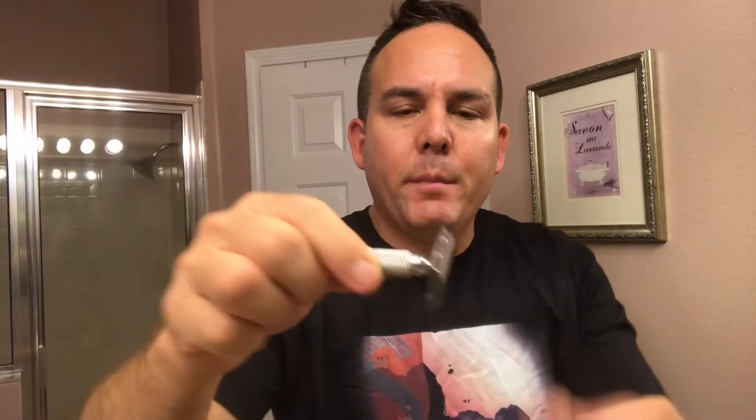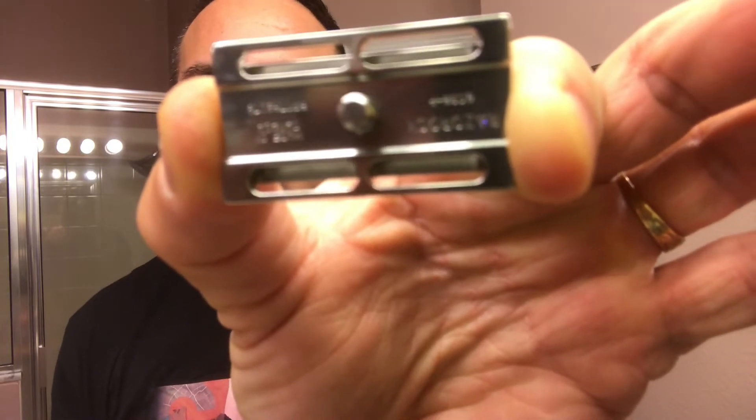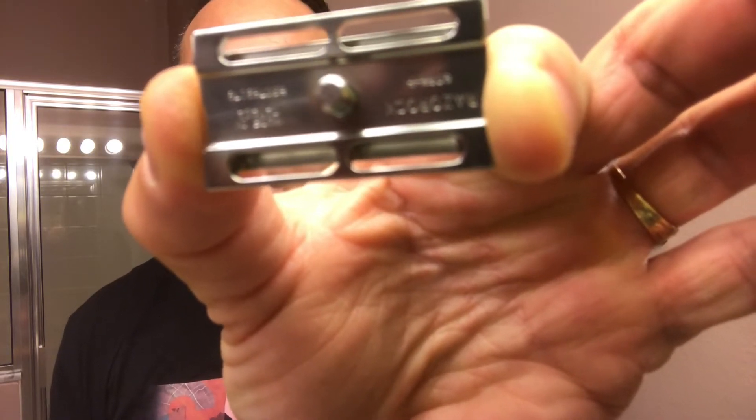This is the 0.68 head — that's the blade gap for this razor. It's supposed to be a moderately mild, aggressive head. It's more of a mild shave compared to the 0.85 head. The whole thing is stainless steel. It's got the serial number on the back of the plate, also telling you what the blade gap is and where it's made — Canada. Very nice touch.